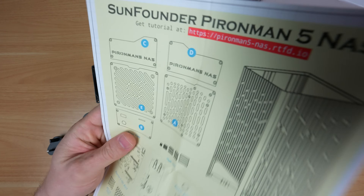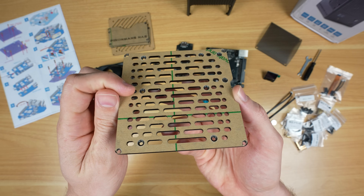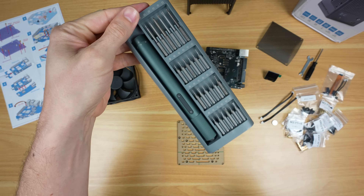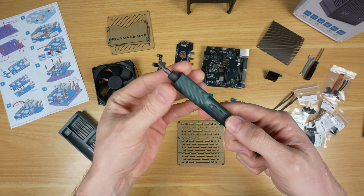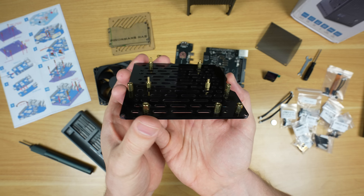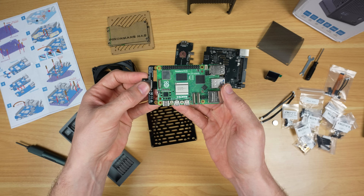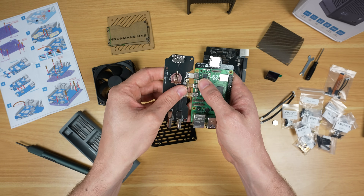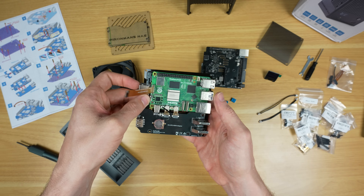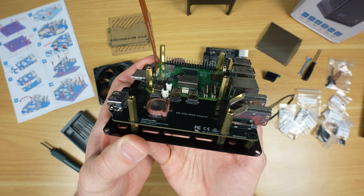Assembling the case is straightforward thanks to the picture-guided instruction sheet. The acrylic panels even have countersunk screw holes, which will give the finished build a cleaner look. We start off by adding standoffs to one of the acrylic panels — this is where the Pi assembly is going to be mounted. Next we need our Raspberry Pi, then plug in the adapter boards and mount the stack onto the base standoffs, secured with a range of additional standoffs and screws.